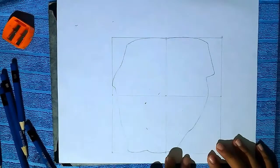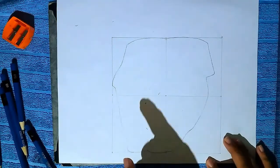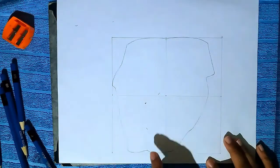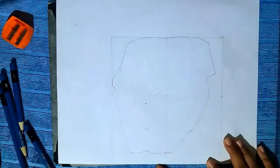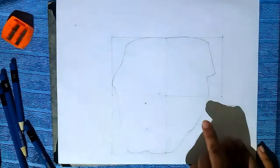And now draw the face. The purpose of these guidelines is that they form the shape of a dog. The face of a dog is just like a strawberry with a lot of curved lines in it.